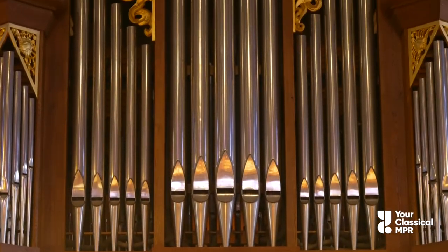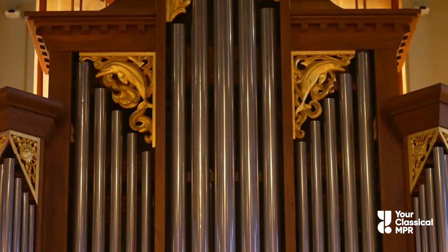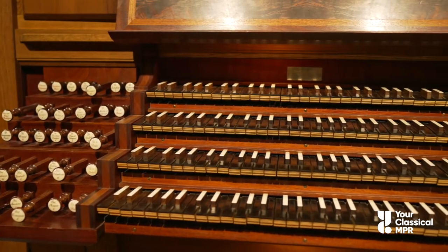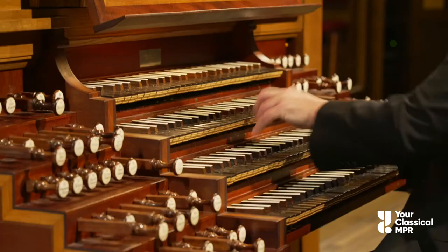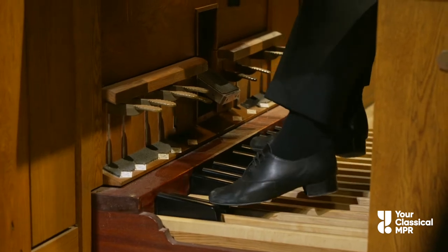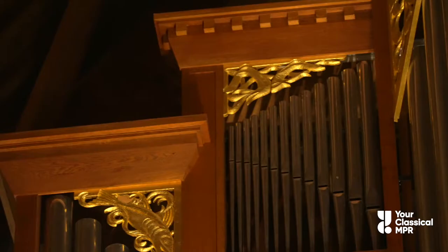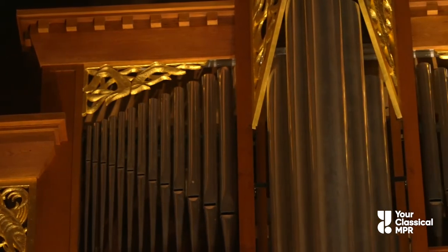The pipe organ is an instrument, and it is a machine, made of many parts that work together. When each part does its job, we hear sounds like this. Let's learn just a little bit about the parts, and how they work together to make sound.